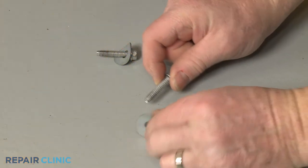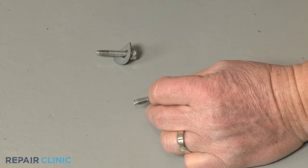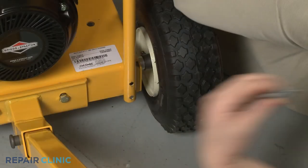Make sure the wave washers are intact on the chute support mounting bolts, then thread and tighten the bolts to secure the support to the base.